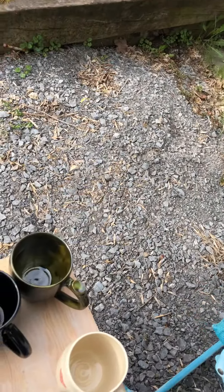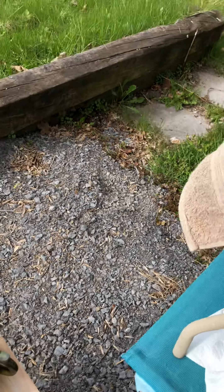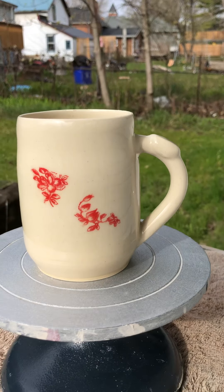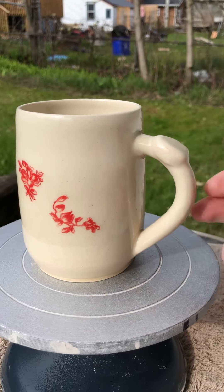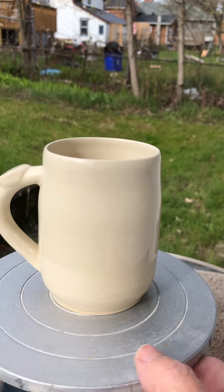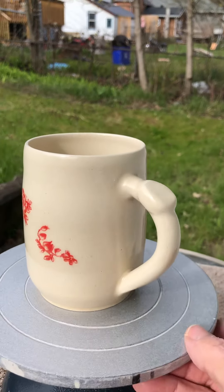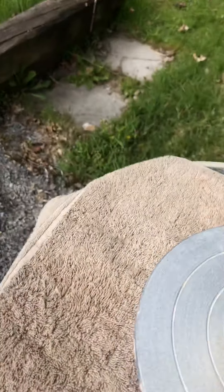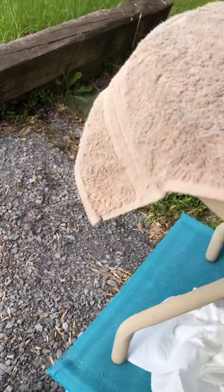Now I have these clear glaze mugs that just have a little flower decal on them. This one's got a little thumb thing on it too. It's kind of muted, but okay. These are kind of nice — they're basic, but I think they're kind of elegant. And it's just white on the inside.